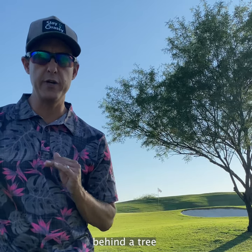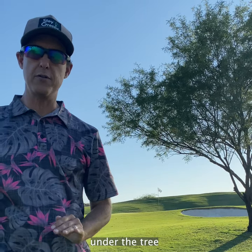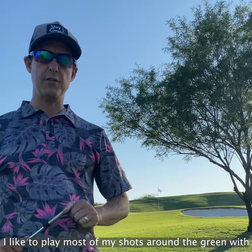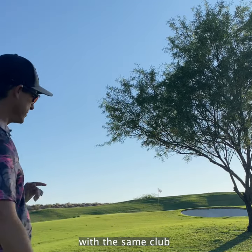We find ourselves behind a tree — got two options: I can either go high over the tree or low under the tree. I like to play most of my shots around the green with my 60, it's just what I'm most comfortable with, so I'm going to show you both of these shots with the same club.